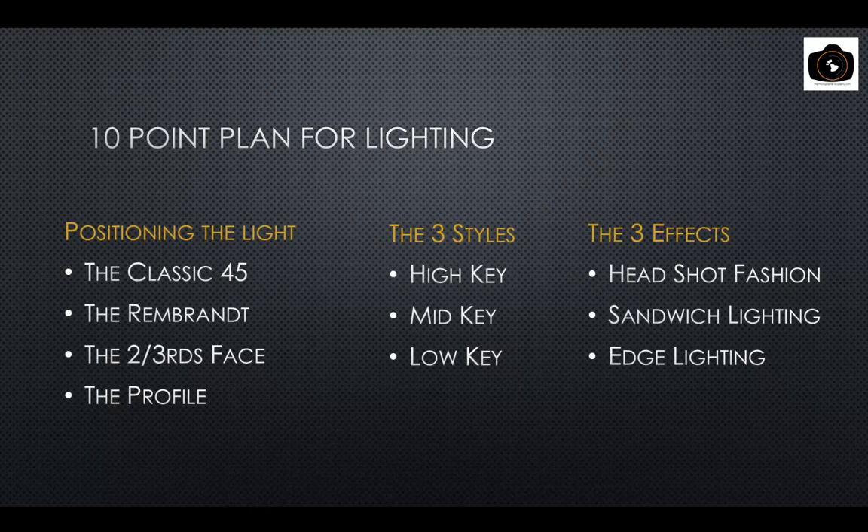We're looking specifically at the main thing: positioning for that one light. We'll look at the classic 45 degrees, the Rembrandt position, why we usually work in a two-thirds face position, and what to look at when shooting a profile image. With one light and a big softbox near a white wall, we can achieve near high key, mid key, or very low key.